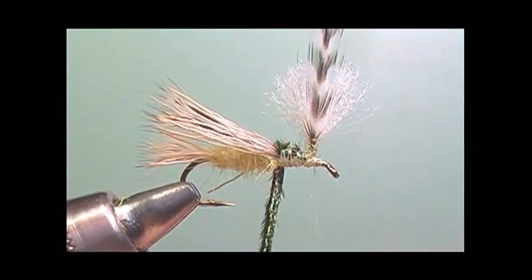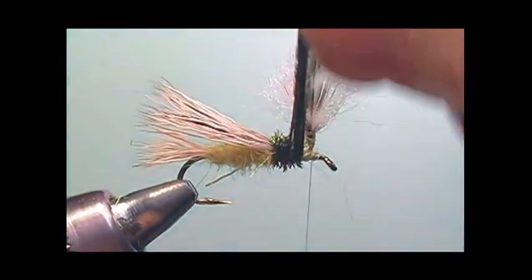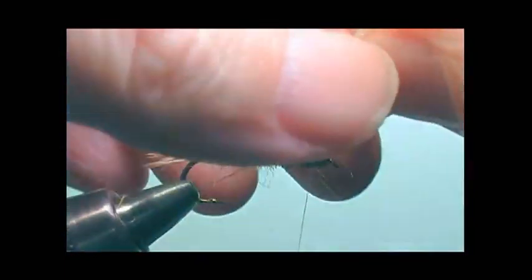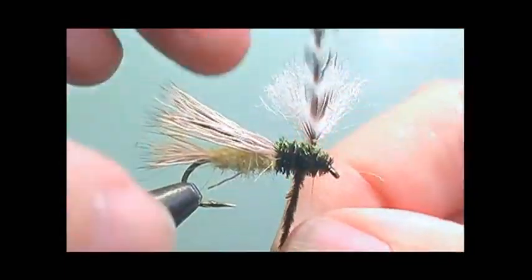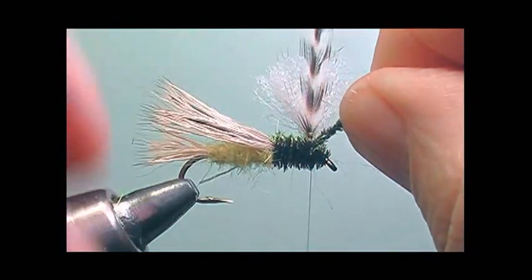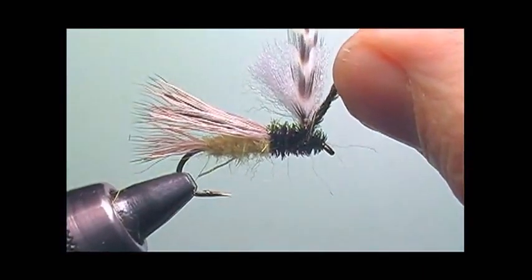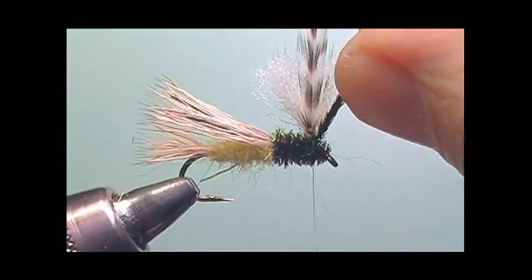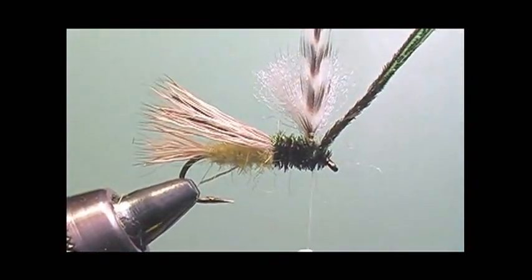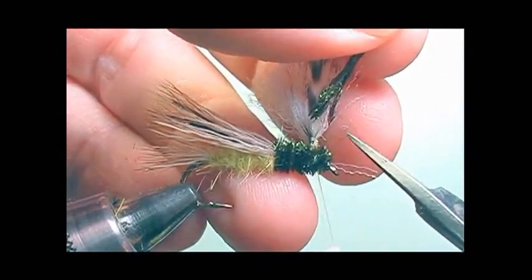Now I'm going to take my strands of peacock herl and wrap a nice thorax behind the wing, then go towards the front of the wing, and then back behind the wing again. I'll hold the peacock herl up, put a couple of wraps in front of it so I can trim it, and then make sure that my thread is secure to the wing post.